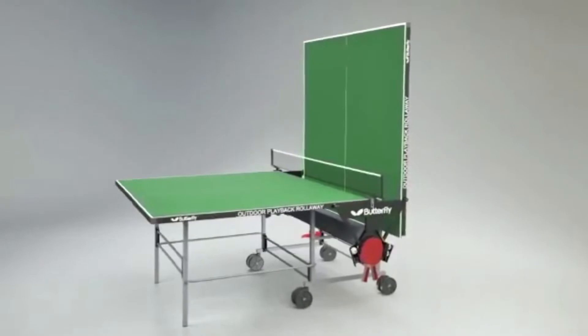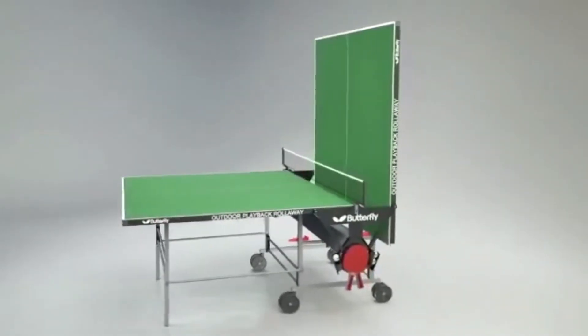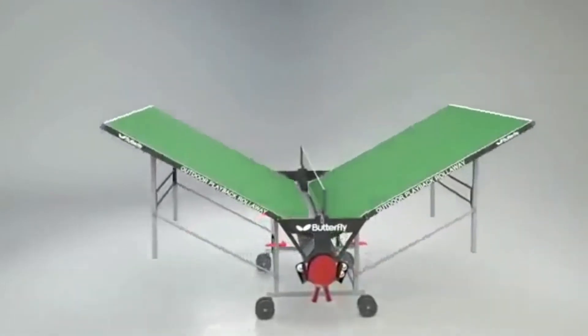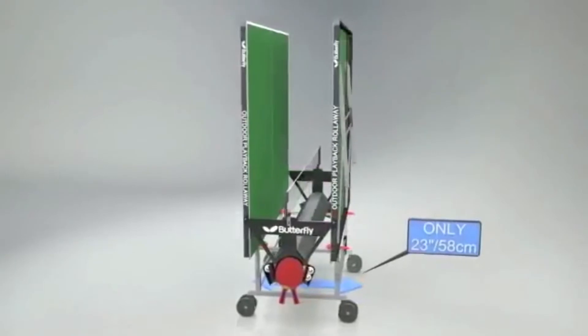The Butterfly Outdoor Playback Roll-Away has the simplest fold and wheel-away system for moving the table from storage into the playing position and back again. Just roll the table out, release the safety locks and lower each half into position. The width of the table in the storage position is 23 inches or 58cm.